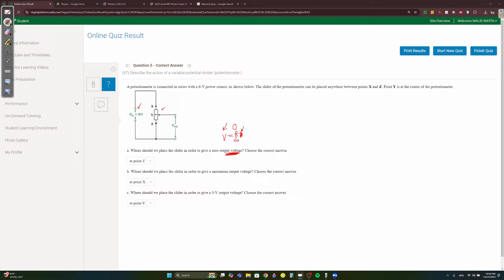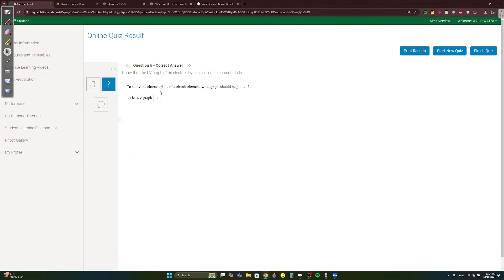For maximum voltage you need maximum resistance, so place the slider at X — current passes through the entire length of the resistor. For a 3V output from a 6V source, that's half — so place the slider halfway, at Y, which is the center of the potentiometer.